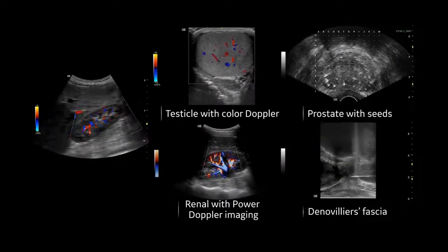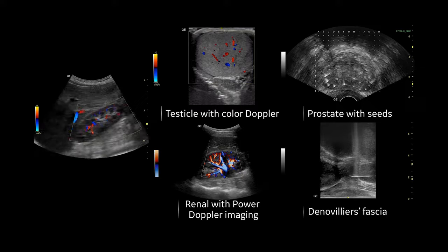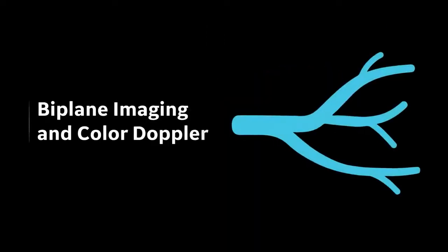This versatile ultrasound system also offers multiple exam protocols, tool applications, and software features that will automate tasks and simplify your workflow, including auto-bladder, which allows you to easily calculate bladder volume, biplane imaging and color Doppler, enabling you to see clearly as you observe blood flow in the prostate, testes, and penile vessels.